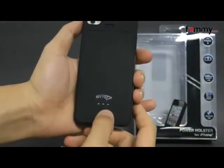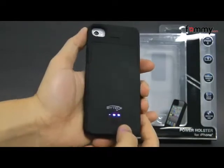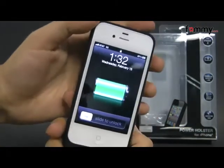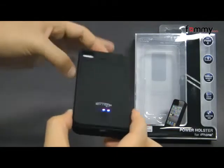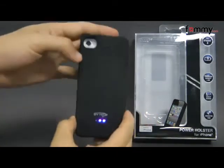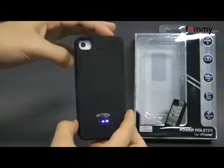To activate it, you just press the battery indicator and your phone should start charging. I've used the Vitek power holster for a while and overall this makes out to be a really great backup battery for your device.